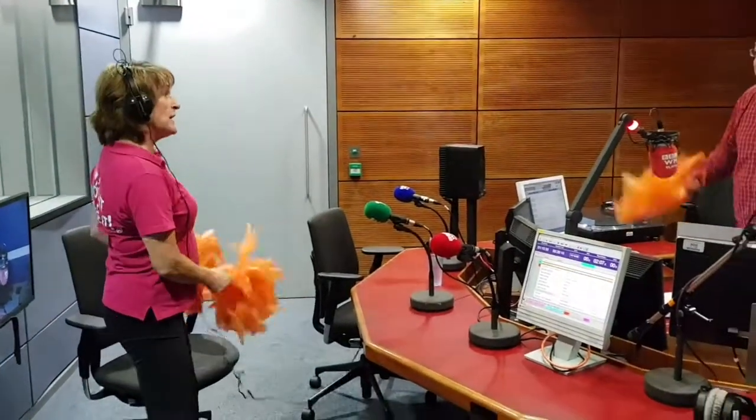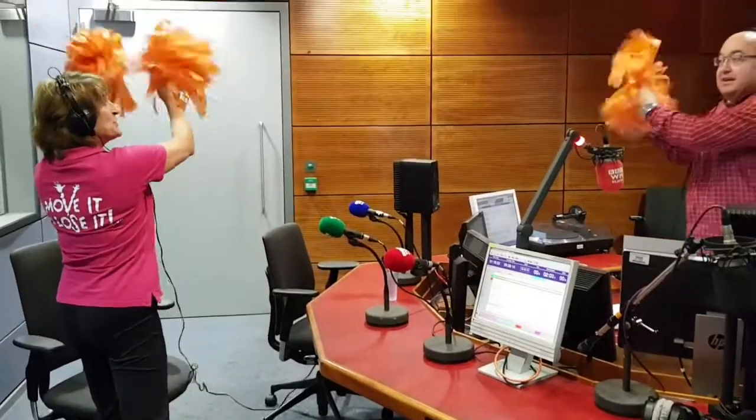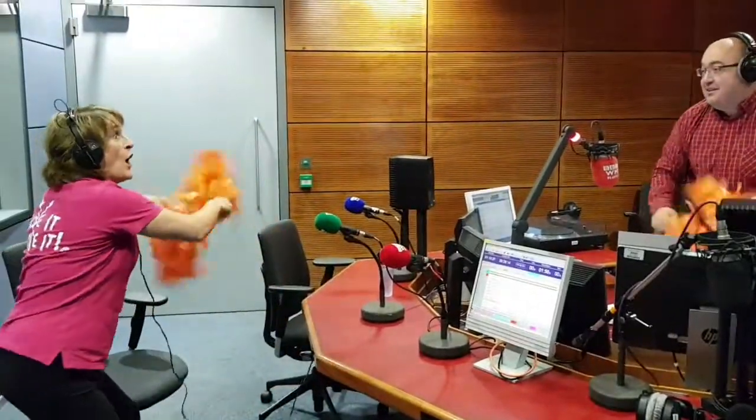Now we're going to shimmy down by your hip — give it a little bit of attitude. Shoulder, across, down to your hip. Back to the chorus. Olé!